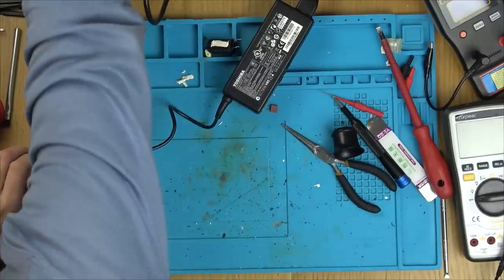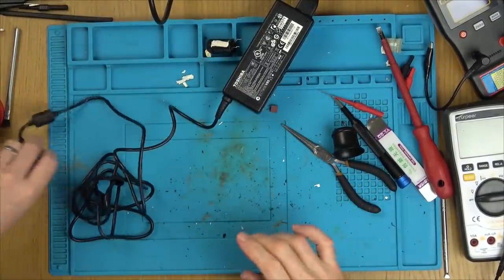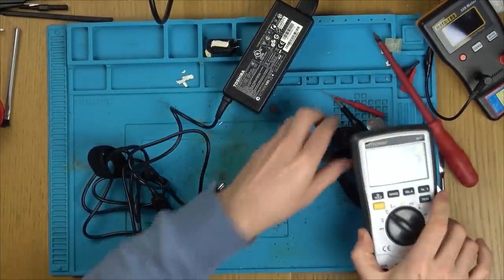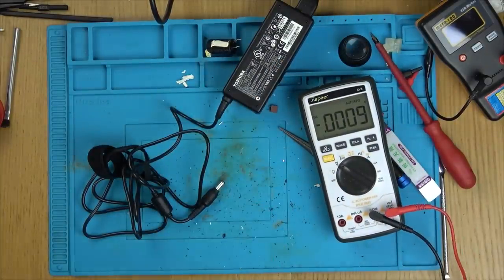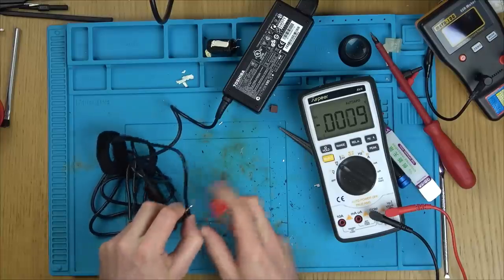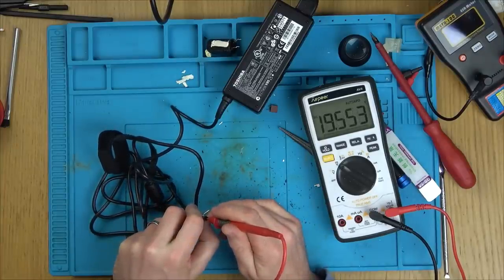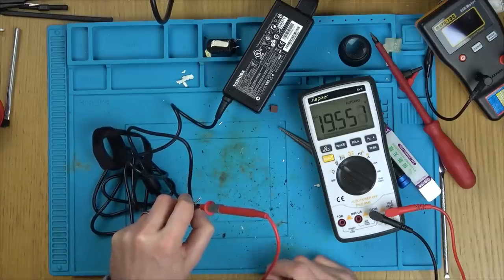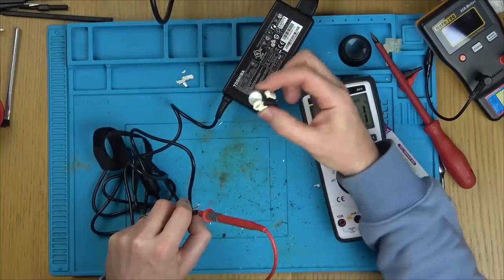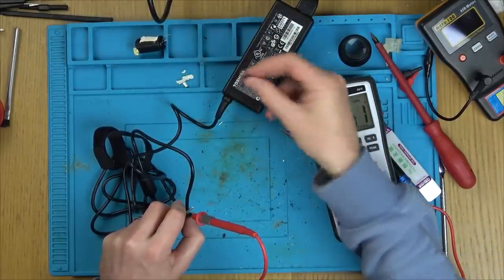Plugging it in now. No noise — let's see if we've got any output. Result — 19.5 volts! It was rated for 19 volts, so brilliant, it's working! I presume that capacitor shorted, drew too much current, and blew the fuse.